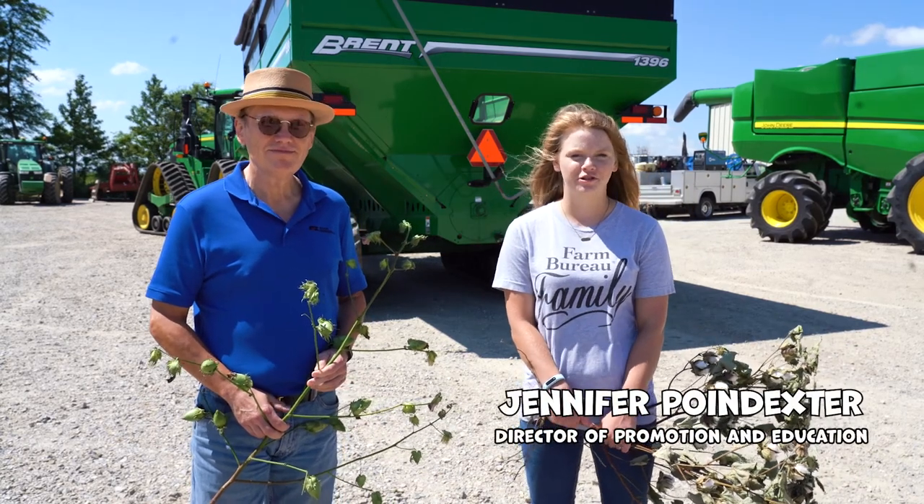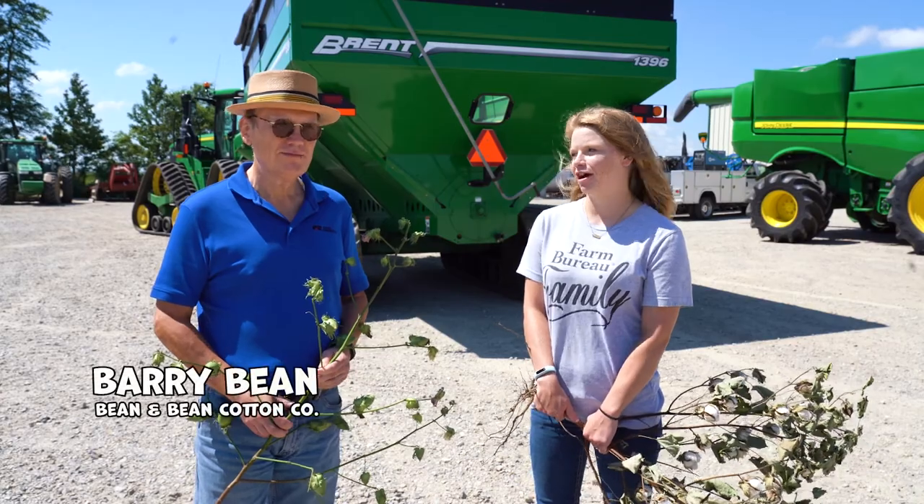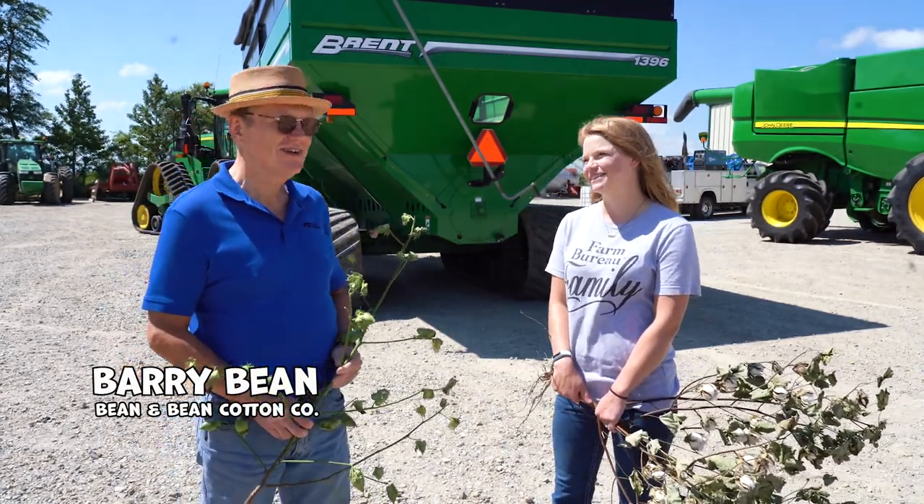Hi, I'm Jennifer Poindexter, Director of Missouri Farm Bureau's Promotion and Education Programs. Today we are joined by Barry Bean, a farmer and cotton merchant. Barry, thanks for having us. Glad to have you all here.